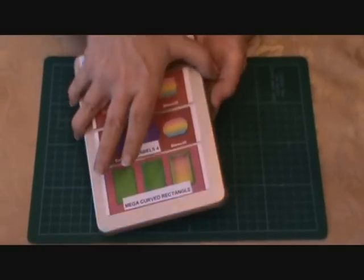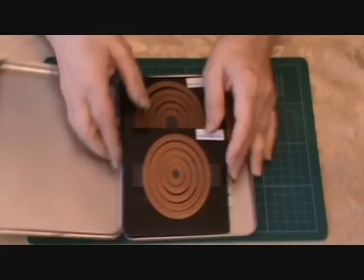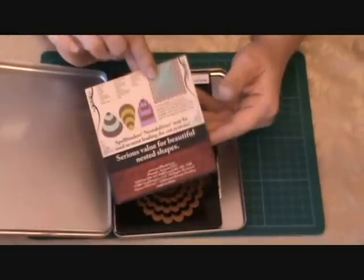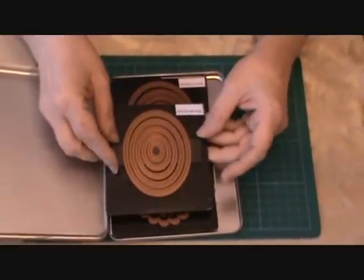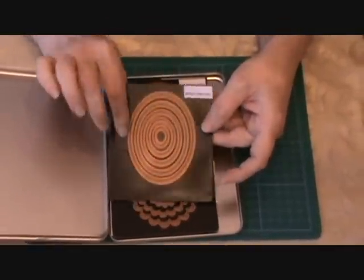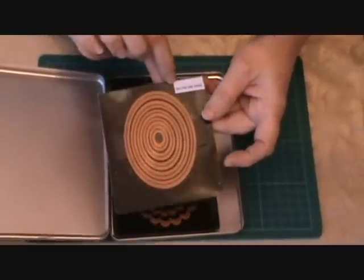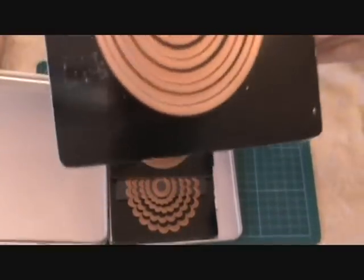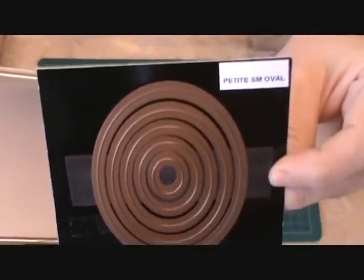Let me show you what I did. I actually kept the cardboard that my nestabilities came on and cut them down. I pulled my nestabilities off of that double-sided tape, put my magnetic strip down, and then put these back and added a label.